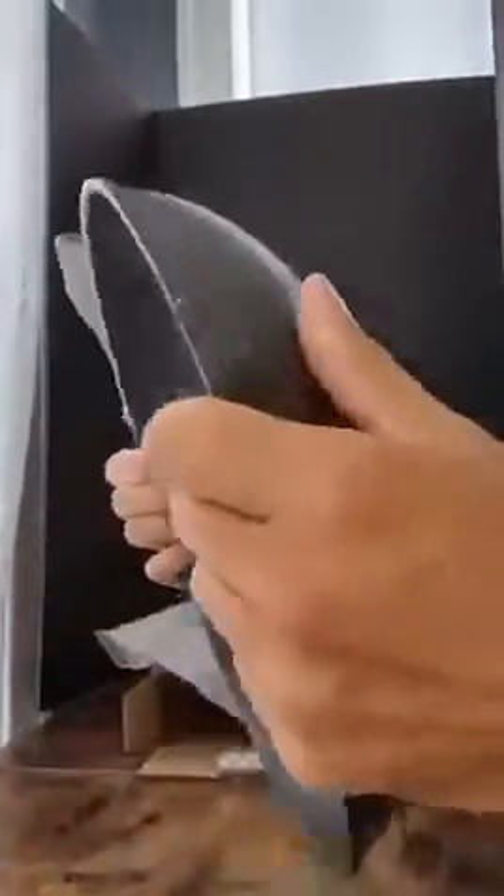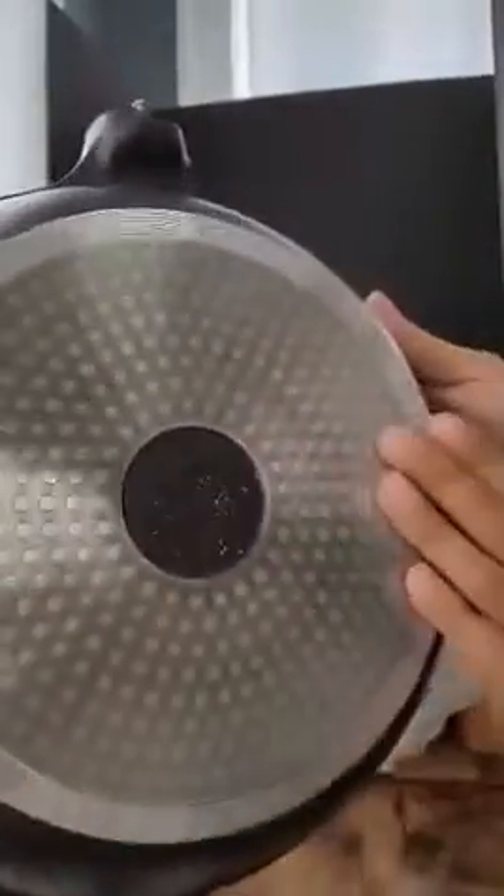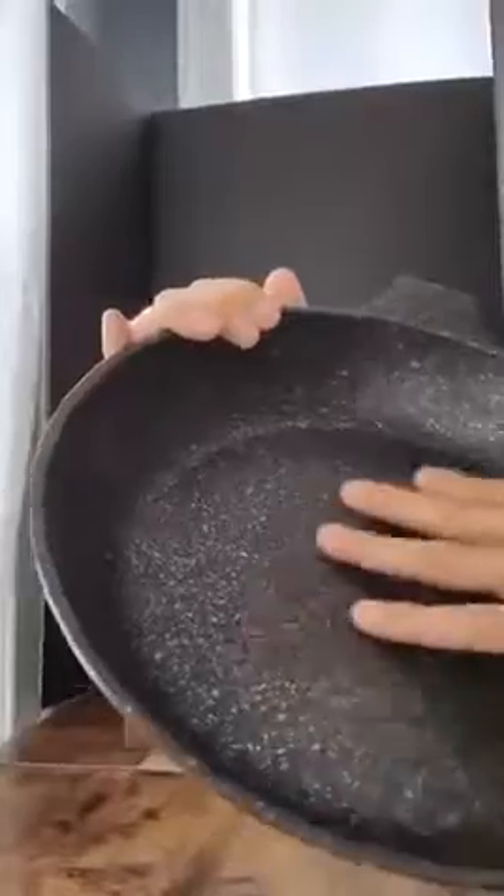Let's check this out. That's nice — it feels nice and light. There's our bottom right there, and there's the inside. It definitely feels like there's a coating in there, so nothing should stick. But we'll see.